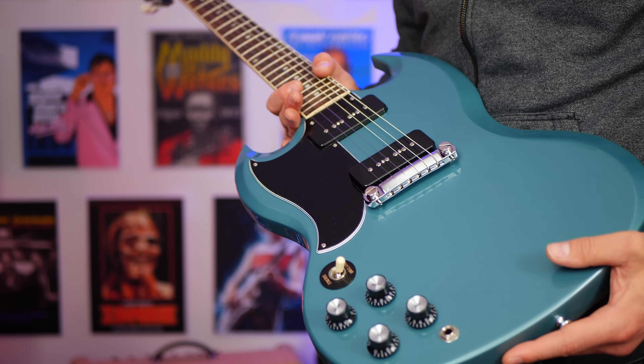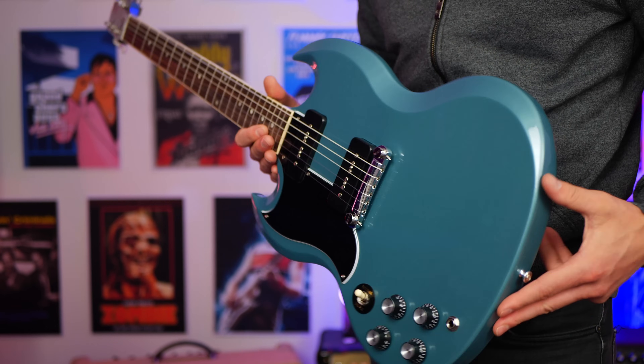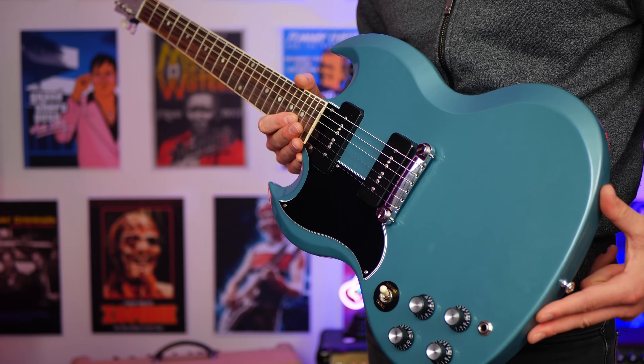They're not paying me to make this video, nor do I get to keep this guitar. This guitar goes back tomorrow, and it's absolutely beautiful, and here's how it sounds.